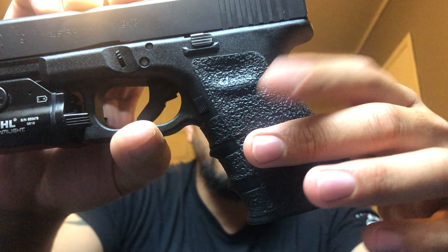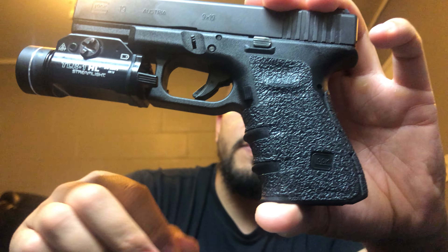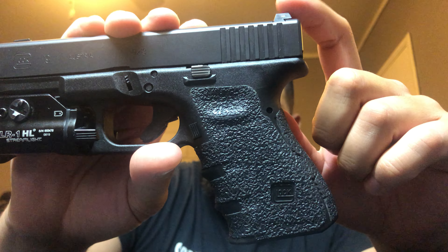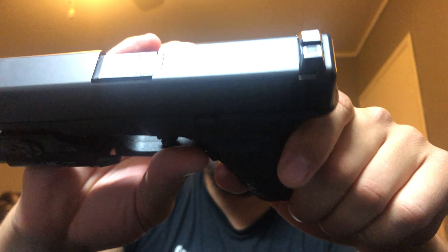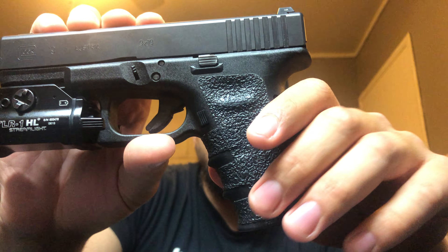As you can tell, it's not very stock. There are some additions to this gun — the Talon grips on here, these are the rubberized grips. I also have the TLR-1 Streamlight weapon light, and the sights are Glock factory night sights that I put on about a month after I got the gun. I wasn't really a fan of the plastic sights, so I decided to get something a little better.